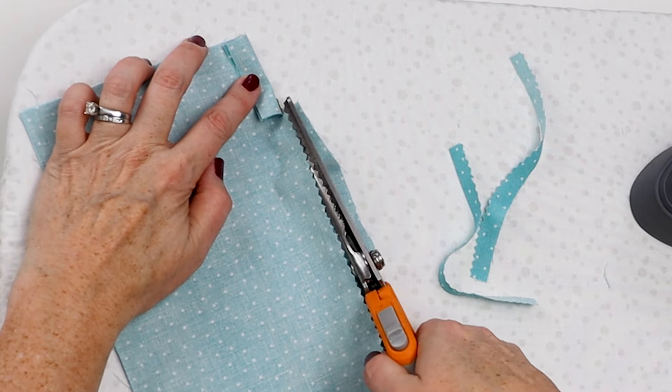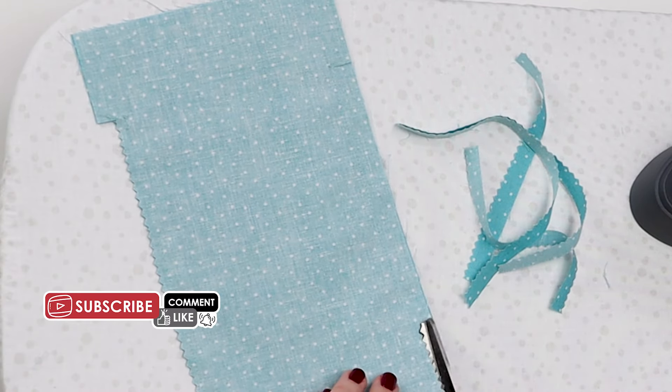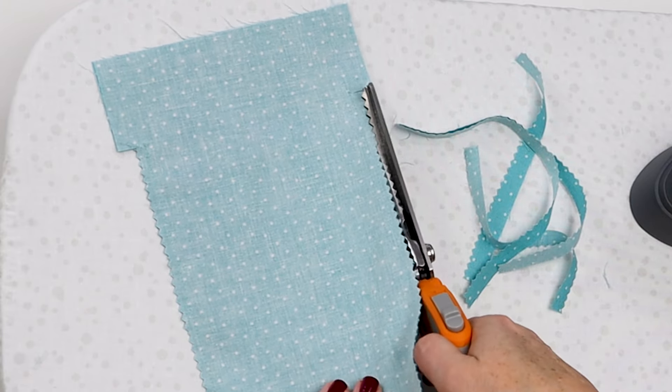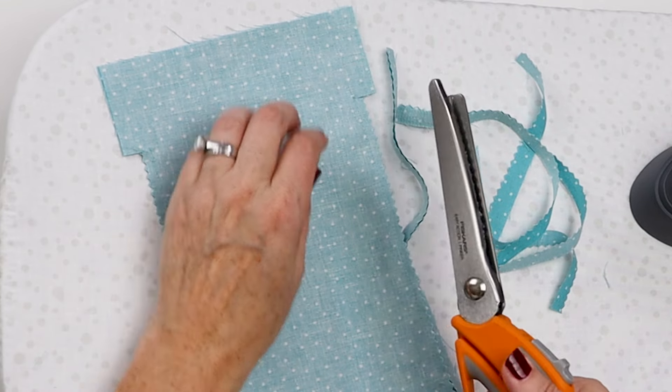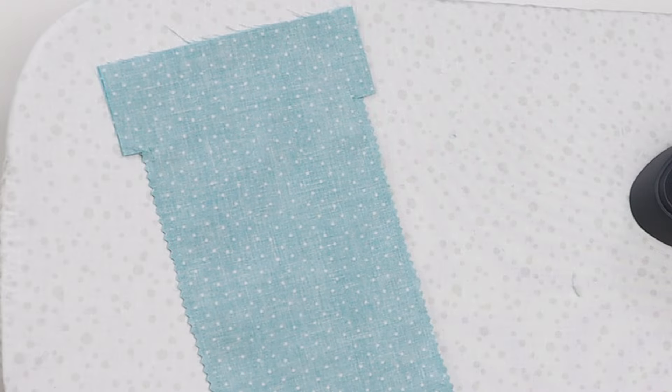Funny story — once I was messaging someone asking if they had pinking shears and either I typed or it auto corrected to "oinking shears." So from that day forward I will always laugh and think of pinking shears as oinking shears, and now I wish they came in pink.